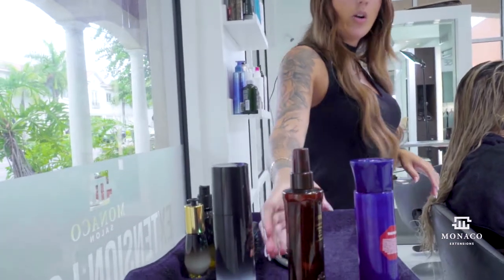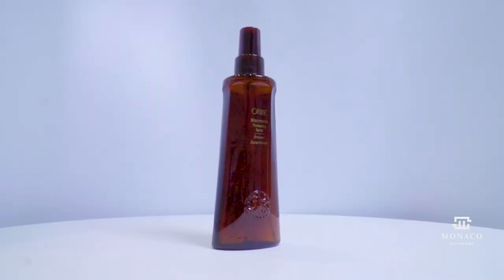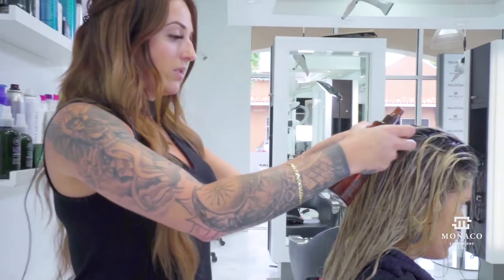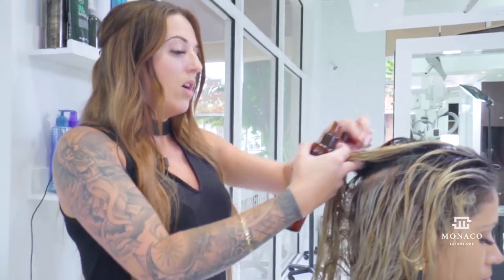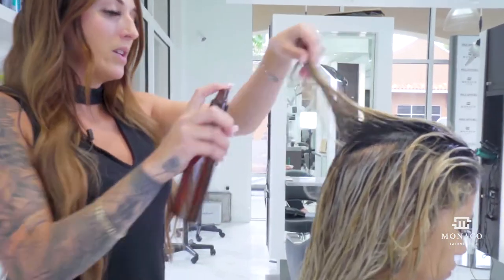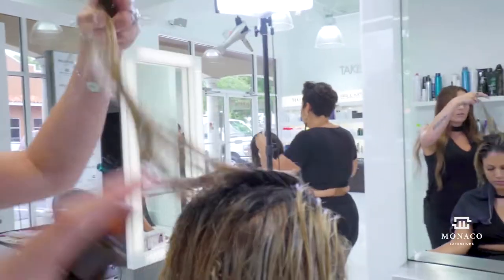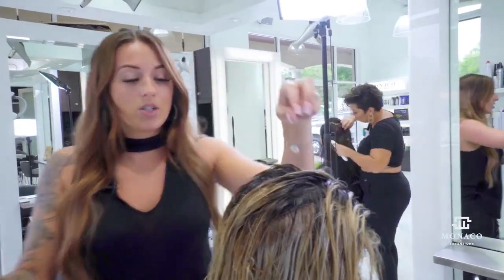Once her hair is fully detangled, I'm going in with our second step: Maximista by Orbe, a thickening spray. I'm really focusing on her natural hair with this, including towards the front. This will give her some nice volume for a round brush blowout on her natural hair. Taking little sections as I apply.